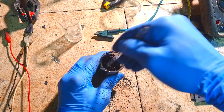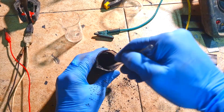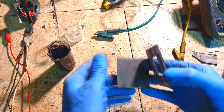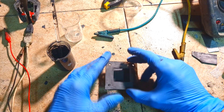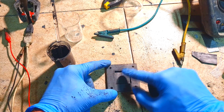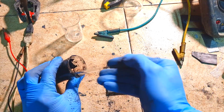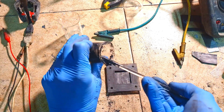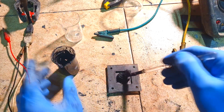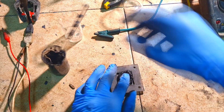Now I will get a really nice paste, but the longer you mix it the harder the material will become, so at this point you need to be a little bit quick. Here I have my graphite plate — this is for the bottom — and here I have cut some plastic. I will fill this material to get a square shape.